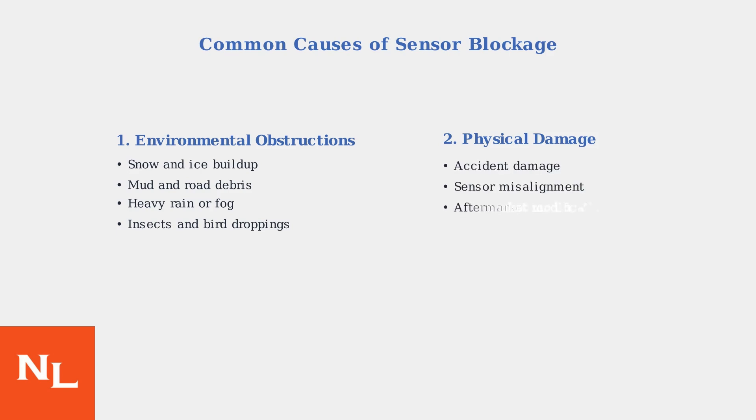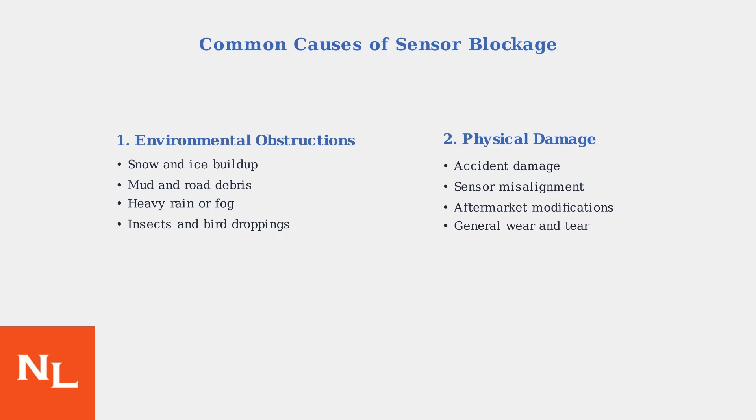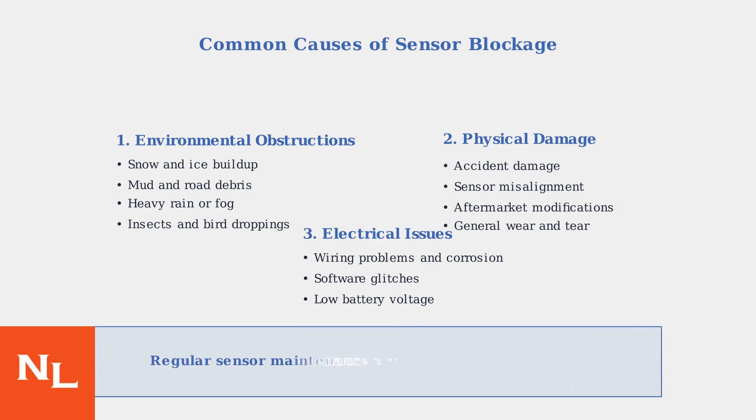Physical damage is another major cause. Even minor accidents can misalign sensors, while aftermarket modifications like non-original bumpers or grilles may interfere with sensor operation. Finally, electrical issues can also trigger the warning, including wiring problems from corrosion or damage, software glitches requiring system resets, or power supply issues from low battery voltage. Understanding these causes helps you identify why the warning appears and determine the appropriate solution.